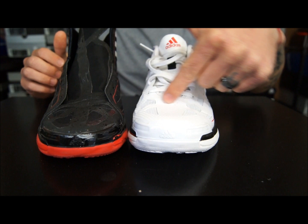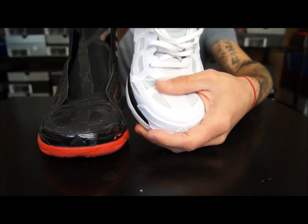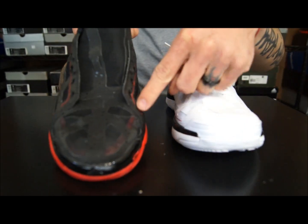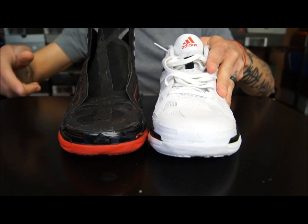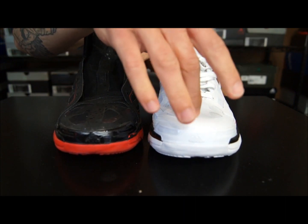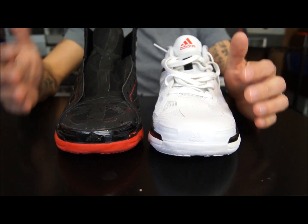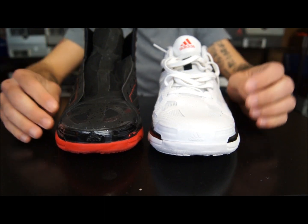There is a break-in period, especially across the toe area — when you start to flex, you do feel that material push into your foot just a little bit. With the high-top version you didn't feel that, but you did get the pinch from the eyelets, which you also get here. Overall, I like this material a lot better — it held my foot in a lot more and it didn't move or get distorted with hard cuts or hard landings.